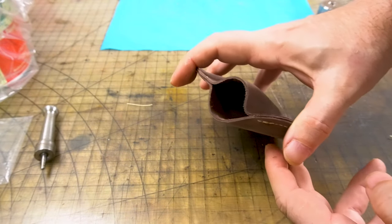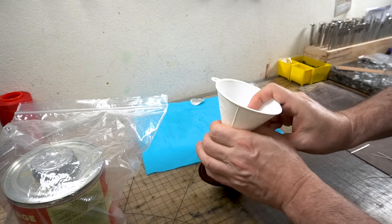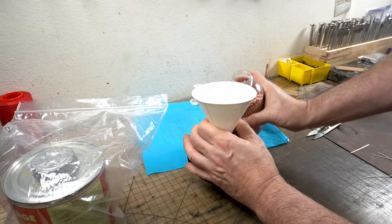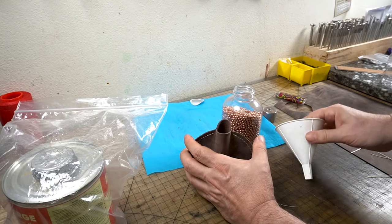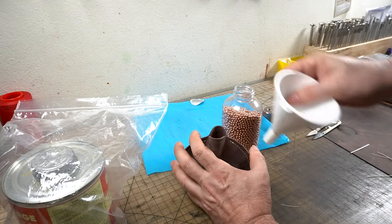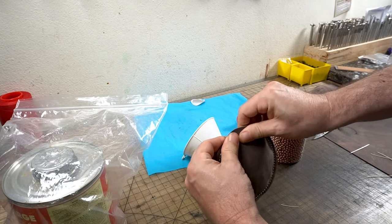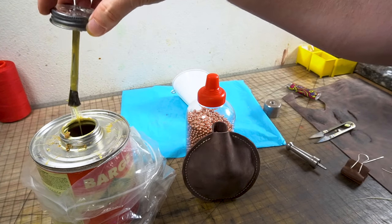When you're done with the stitch, go ahead and melt down the ends and make it look as nice as possible. First we'll glue the hole, but not until we put the BBs in. I found it a lot simpler using a funnel and just pouring the BBs in — you want to shake it as you're doing it so the BBs pour in there really easily. When I was done, the bean bag came out to one pound three ounces without the clip.